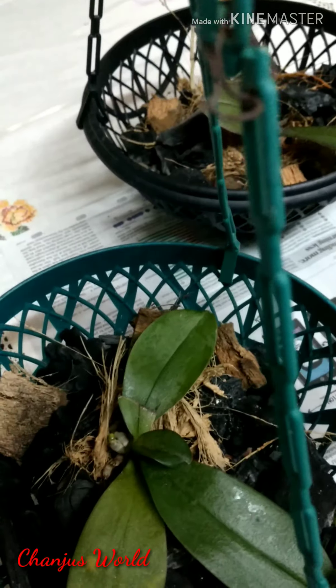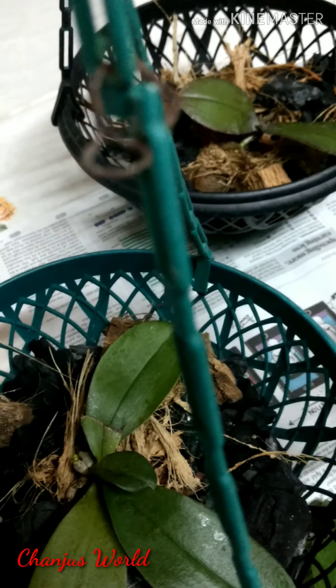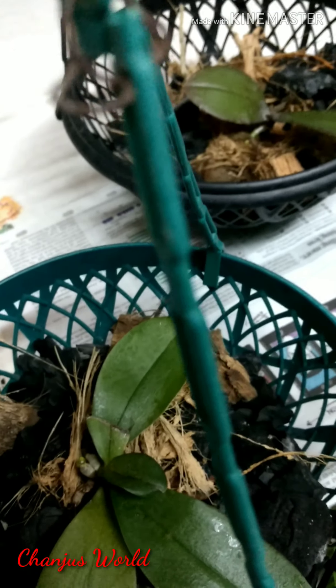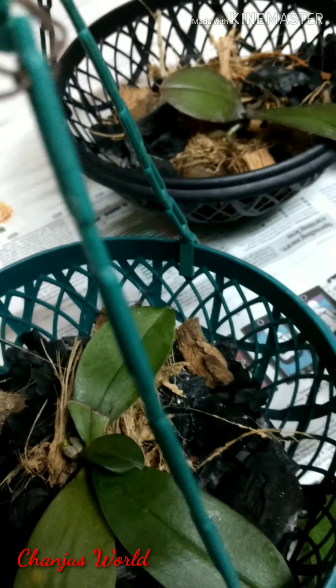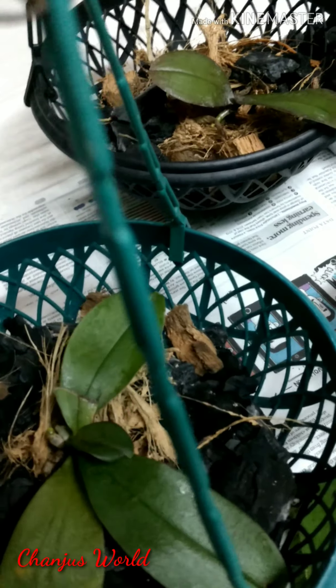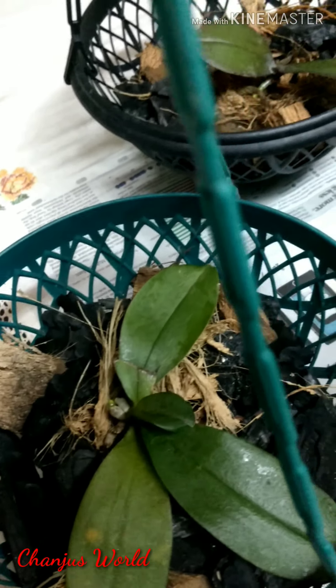I'm going to study Phalaenopsis. I'm going to study there an exhibition. I also have a chedi — the three chedi.